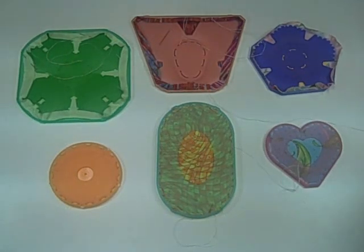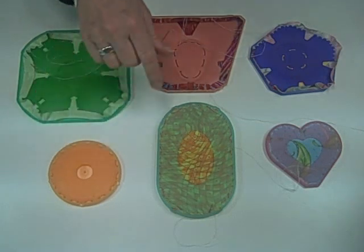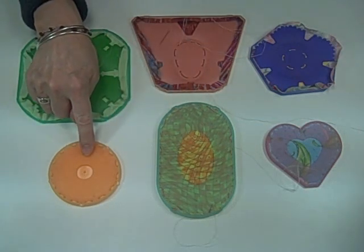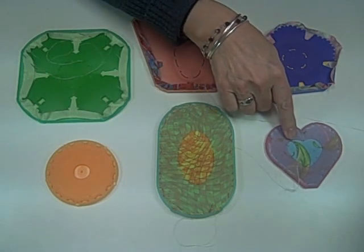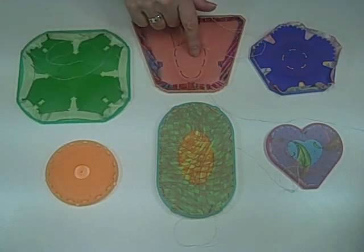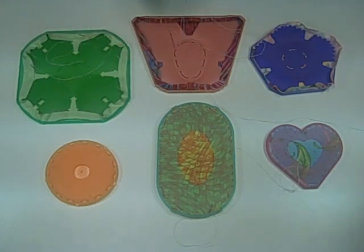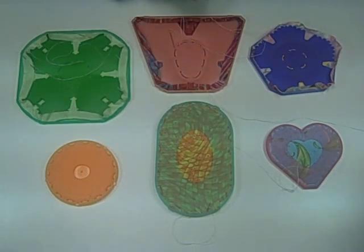One of our most exciting programs is our yo-yo program. We have lots of different shapes and sizes, and you'll just have a great time working with these. We first came out with the circles, and we currently have five different sizes: extra small, small, large, extra large, and jumbo. We also have a heart in two sizes, large and small, and a flower, a shamrock, and a butterfly — all of those come in two sizes, large and small. Our newest one is our oval shape, and we'll be showing you how to work with that in just a minute.